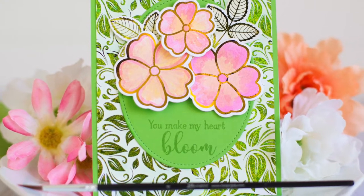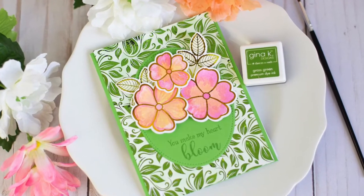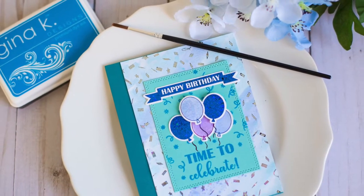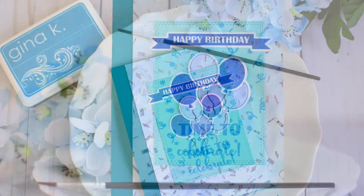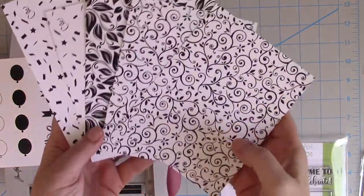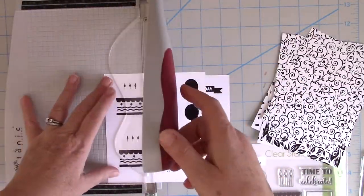Hi everyone, I'm Rebecca Keppel. I'm here for Thermoweb today on their YouTube channel. I'm excited to bring you a new technique using the Gina K Designs for Thermoweb Foil Mates and Foil Mates detail sheets. We're going to do a little bit of watercoloring on them — so instead of stamp and foil, we're going to do watercolor and foil.